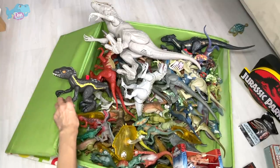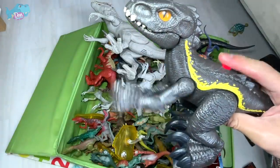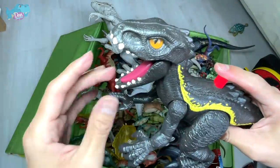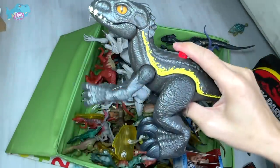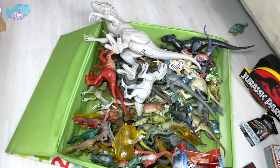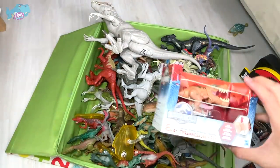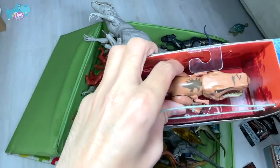This is a new Indoraptor from Imaginext — pretty cute, pretty fun, pretty adorable, and nicely done. I got this very recently from a local seller at a reasonable price, from an e-commerce store.